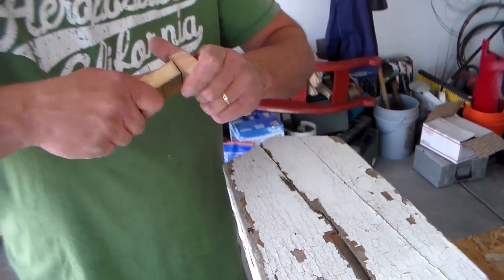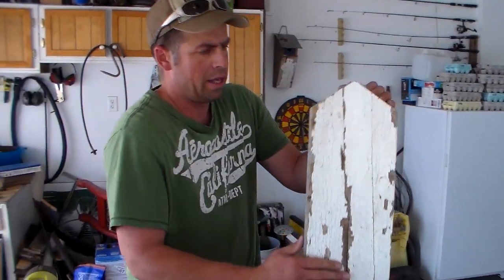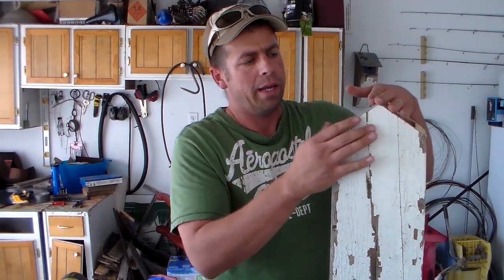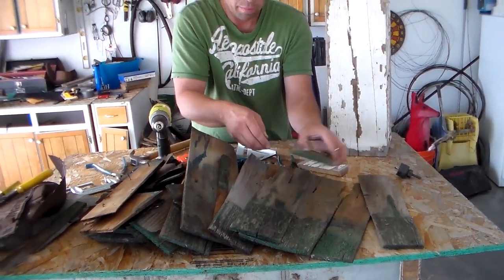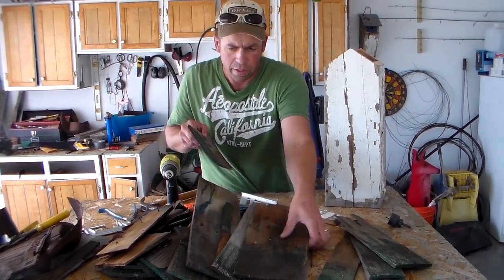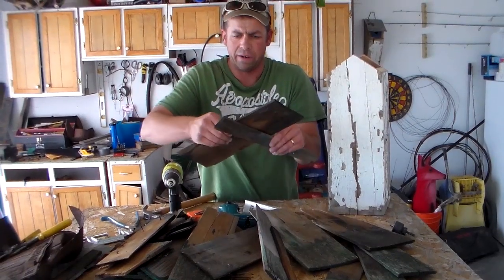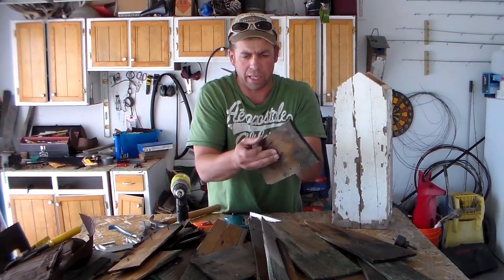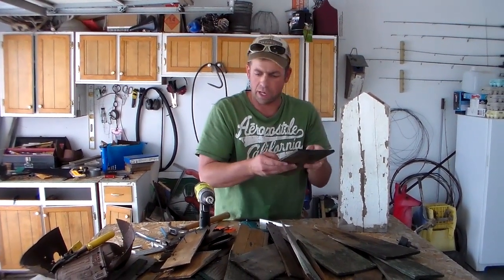Now the next step is to decide what to do for the roof. We're going to be using these green shingles, so I'm going to pick through them until I find the widest ones. These two look great — they're still nailed together. I want to keep the old rusty nails out of these shingles because we're going to be using them to attach the shingles to the top of the birdhouse.